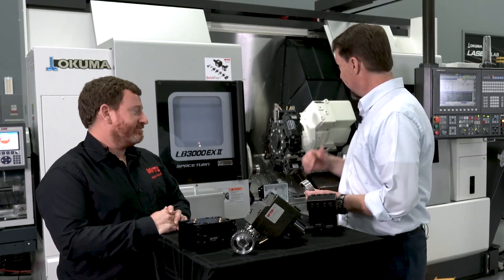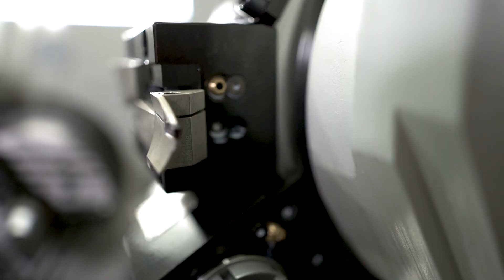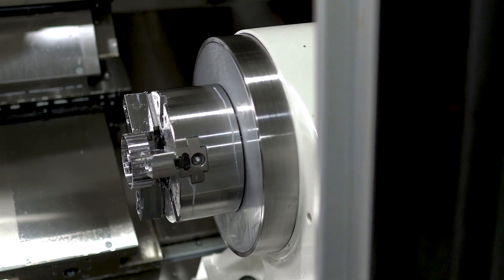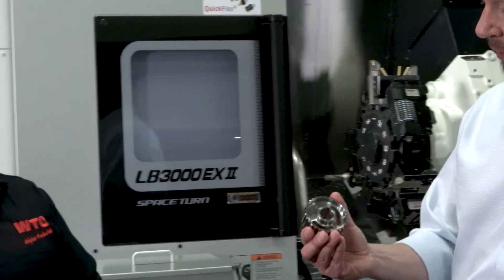We had a full turret on this one. This is an M-Y-W machine, meaning we've got live tools on the turret, Y-axis, as well as subspindle, which we're utilizing on all the geometry on the part itself.